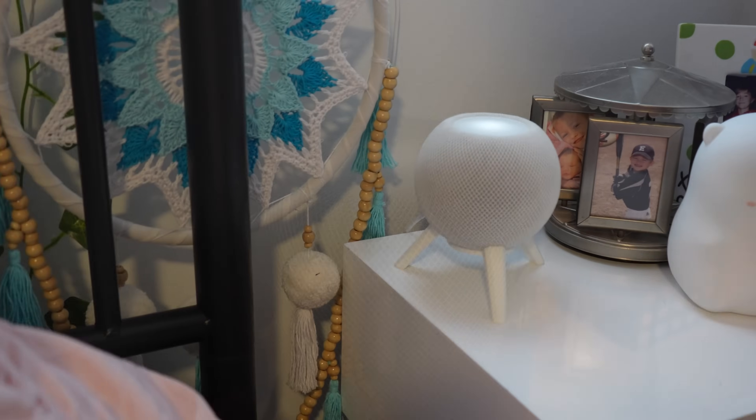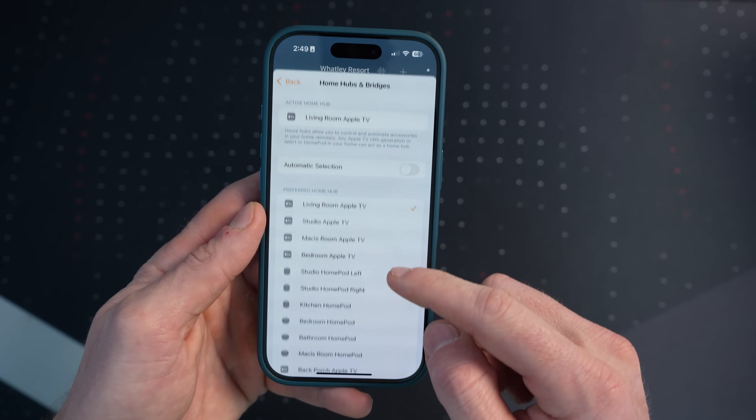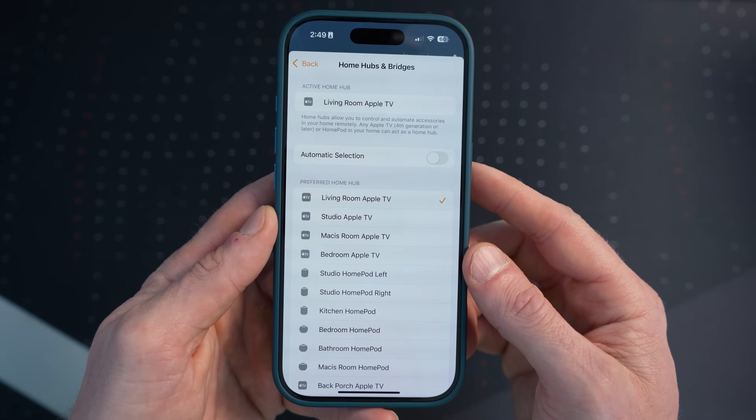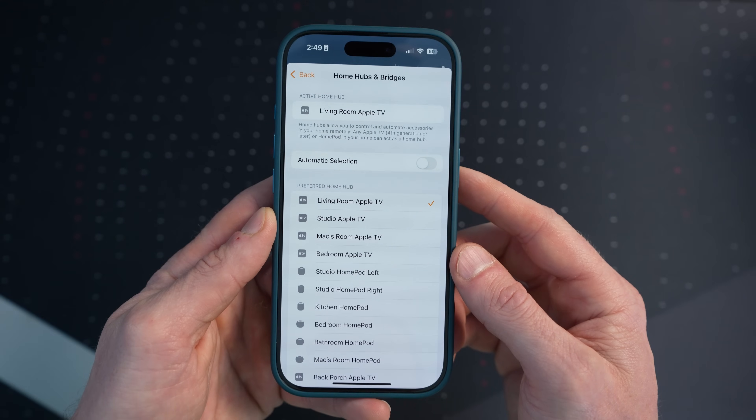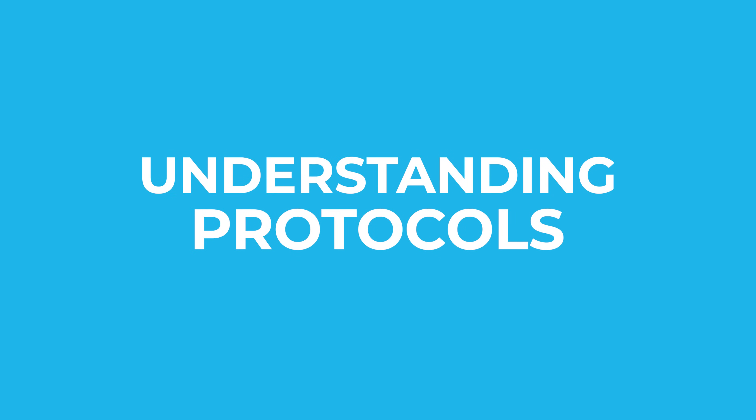Both the HomePod and the HomePod mini also have Thread radios built in, so either of these can be a good Home Hub as well. Any additional hubs you have will be used basically in standby mode, meaning if the connection is interrupted with your preferred Home Hub, one of the other ones will take over. Now, Thread is a wireless protocol that smart devices may or may not use, so let's cover the different protocols that may exist in your smart home.